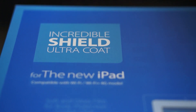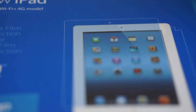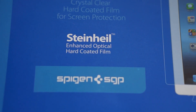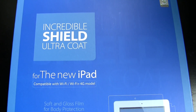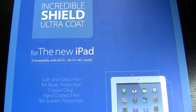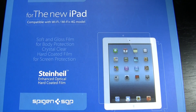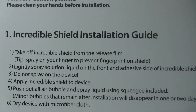This is my review of the SGP Steinhild Incredible Shield Ultra Coat for the new iPad. You will get in this package not only the back skin but a crystal clear screen shield as well. This kit can be had for less than $35, and you can find this along with other SGP products at Kreetouch.com — links are down below.